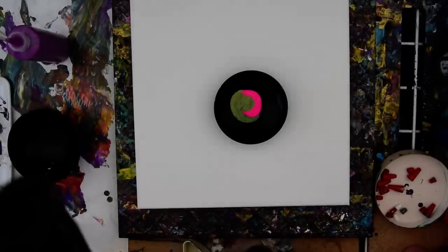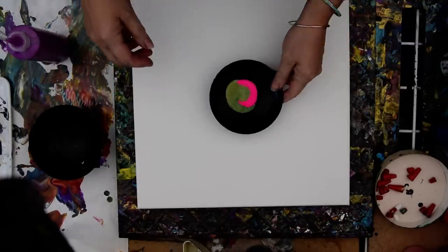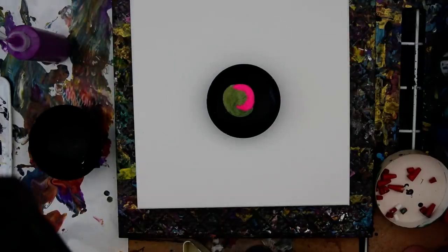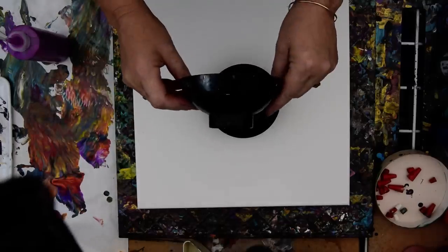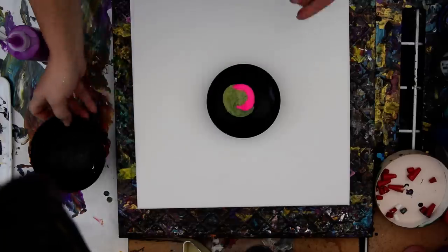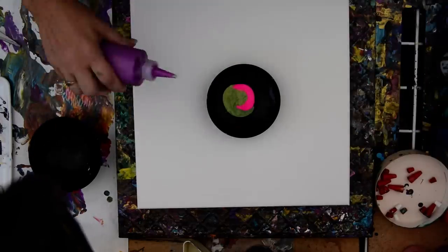Hello again. This is take two because I forgot to turn the music off the first time. This has a spritz of blaster in the bottom. This is a rice bowl, nice and shallow, nice and shiny. Lacquer keeps the paint from sticking and cleans up really good.